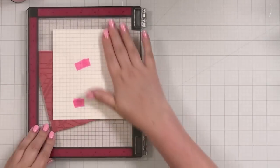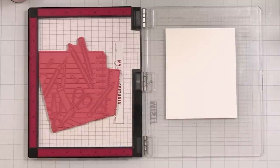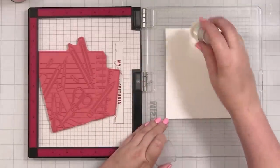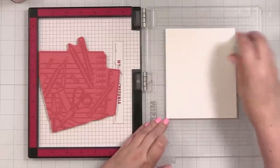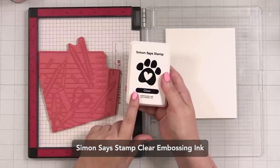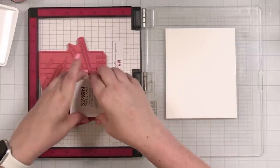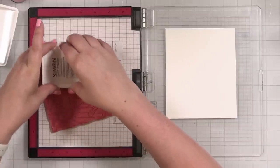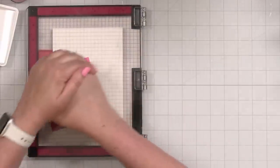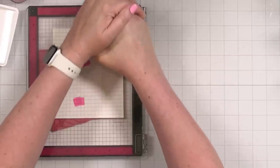I'll just pick this up, make sure that's stuck, and then my paper is stuck to the door. So before I stamp, I'm going to take my Simon Says Stamp anti-static powder, go all over this cardstock to remove static and oil, and then I'm going to take my Simon Says Stamp clear watermark and embossing ink and ink up our cling. I'll bring this down and transfer the ink to the paper, making sure I get nice even pressure.